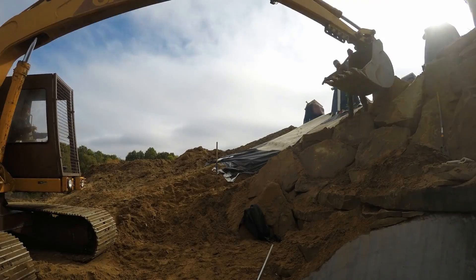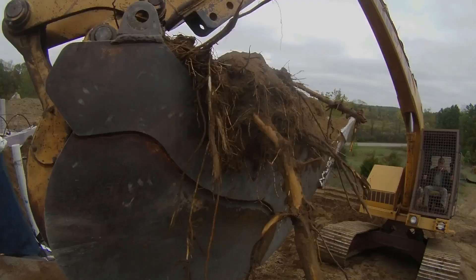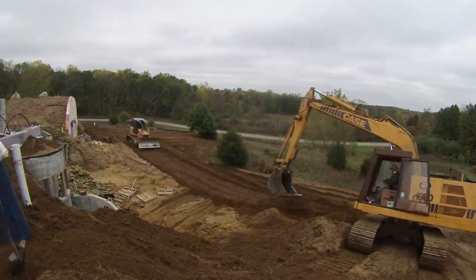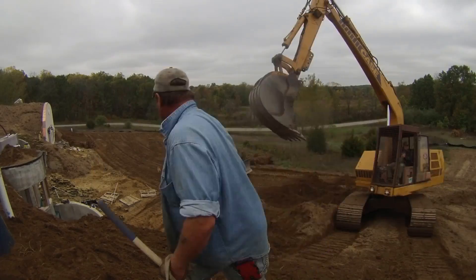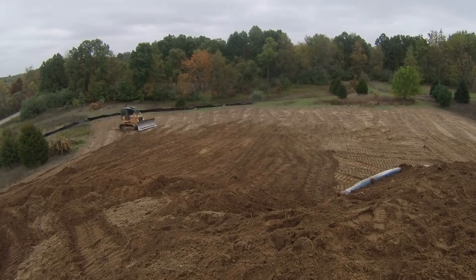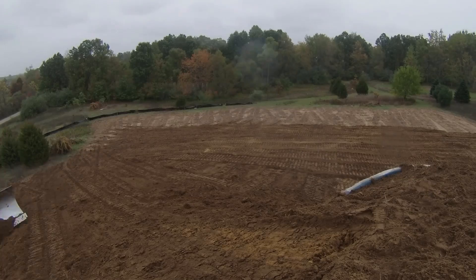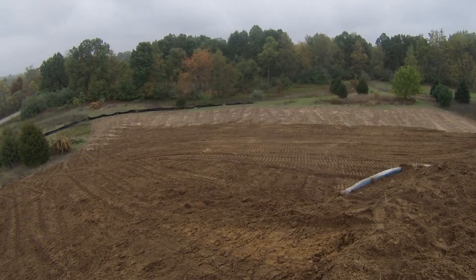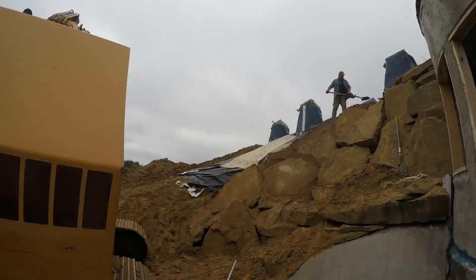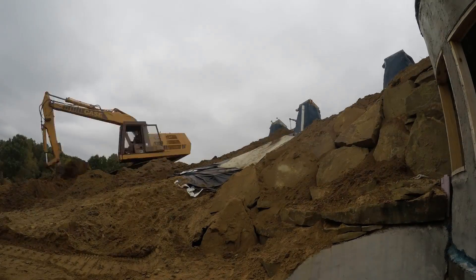Then they continued by backfilling over the umbrella on the north side. Basically the dozer's job is to bring the dirt to where the excavator can pick it up and place it efficiently. Here the dozer is cleaning up that field and transitioning it into the hill again. This next clip is really that same time period over again but from a different camera, so you can see the excavator burying that umbrella again.